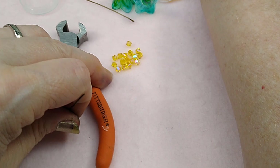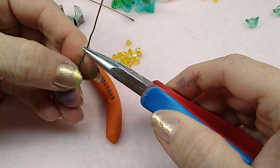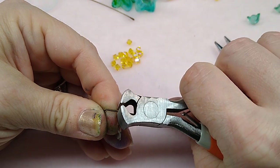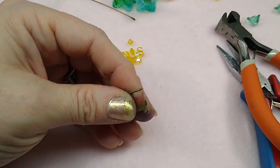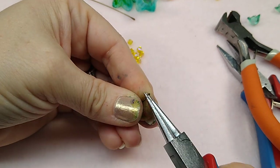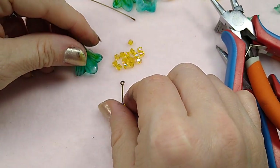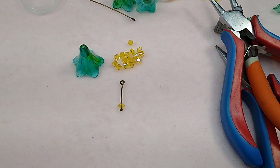I want it to hang down kind of far, so I'm going to leave a little wire — about this much — and bend it at a 90 degree angle just like that. Then I'm going to take my cutters and roll a loop back just like this. I'm debating — I may want to put a couple of dangles on each one, so let me grab either another color of bicones or some rondelles. I think I'm going to go with these little pearls in green because it'll draw out the grass green in the lucite flowers. I'll get a pearl on a head pin — that pearl went right down on there.